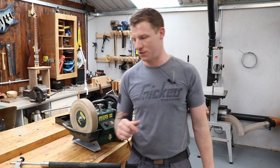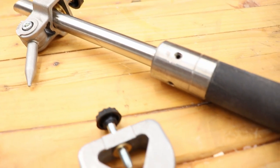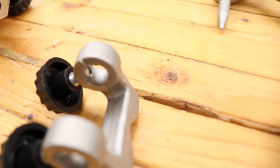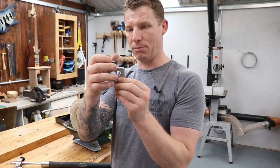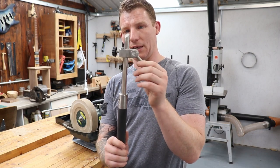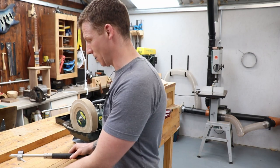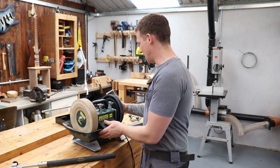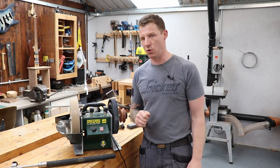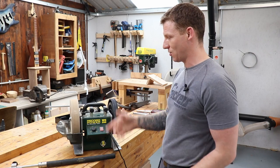I also bought the woodturner's kit. You get a flat bed for chisels, parting tools, and skew chisels; a small jig for roughing gouges; and another jig for bowl gouges and spindle gouges, which sets into a barrel. You also get an extra leather strop wheel for your gouges when you buy the woodturner's pack. Let's get sharpening and I'll show you what I like and don't like about the process.